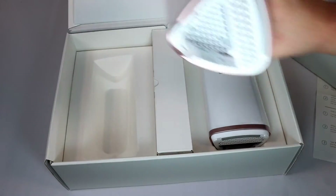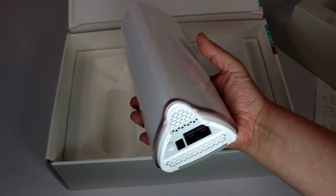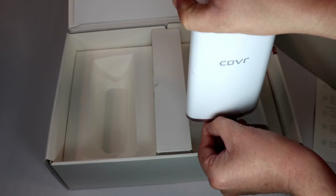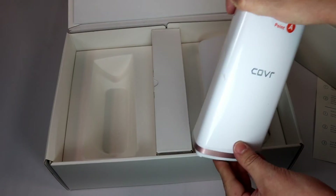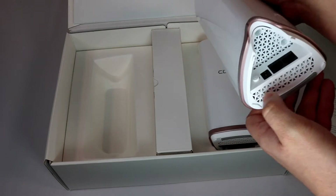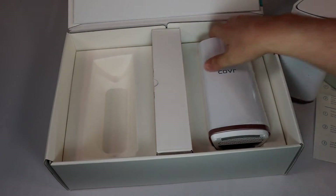So here are the Wi-Fi routers. Pretty standard looking — it's smaller than a two-liter of Coke or whatever your drink of preference is. It has a nice white look with a kind of brushed bronze color at the bottom. On the back side, you have two ethernet jacks, a power cable port, and a power reset button. Pretty straightforward — not much to say about the device itself.